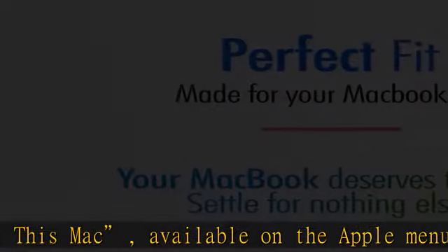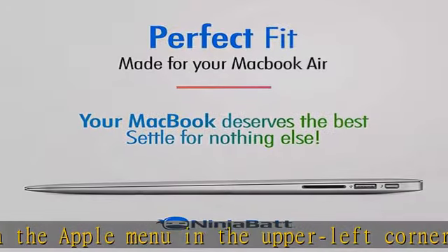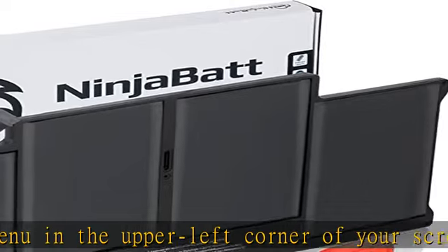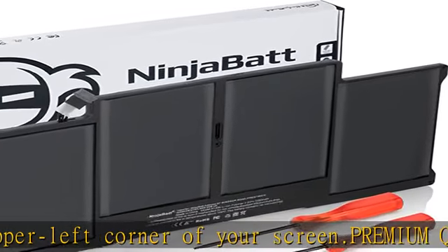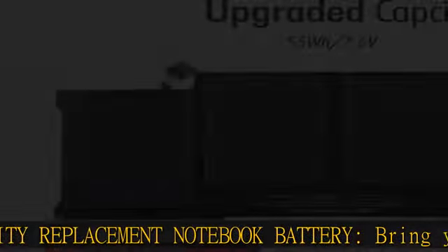Our LiPo battery is rated at 11.26V, 95Wh true charge capacity that won't let you or your laptop down. High quality components and 12-month warranty — our laptop batteries are assembled from top quality material and circuit boards to ensure durability and performance.